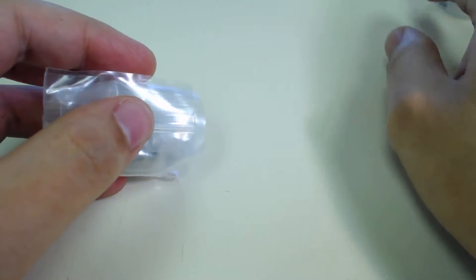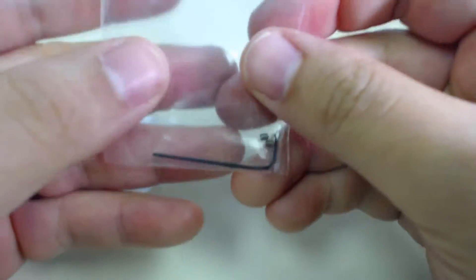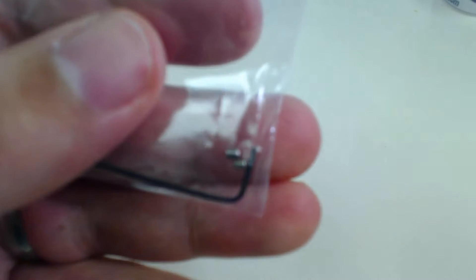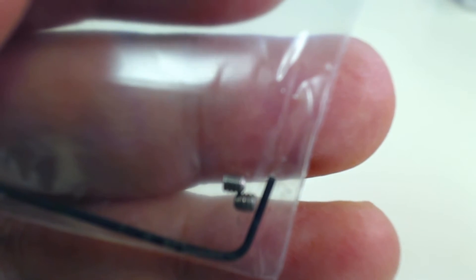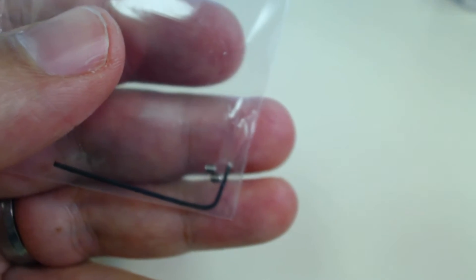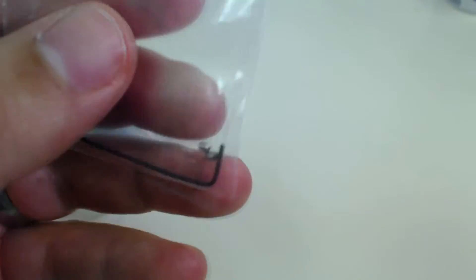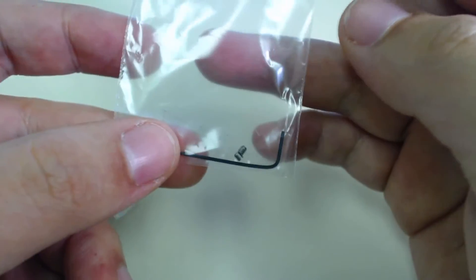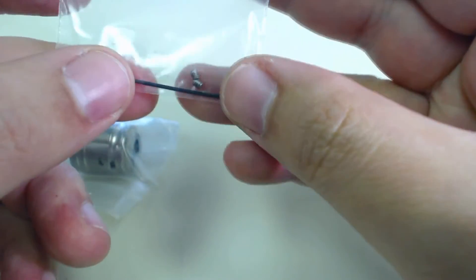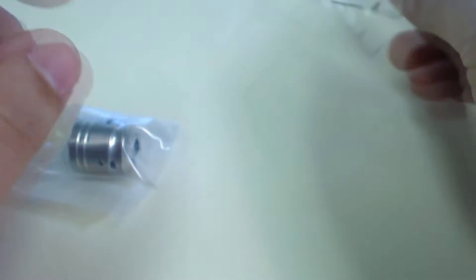Pop it open and you're going to get two different bags — nothing else in there. One bag is going to have your allen key and the screws. Zooming in so you can see — those things are pretty small. This leads me to one of my dislikes about this addy: using allen screws. I really prefer Phillips or even flathead, but it is what it is. It won't get too much of a knock for it. The other bag contains the actual addy itself.